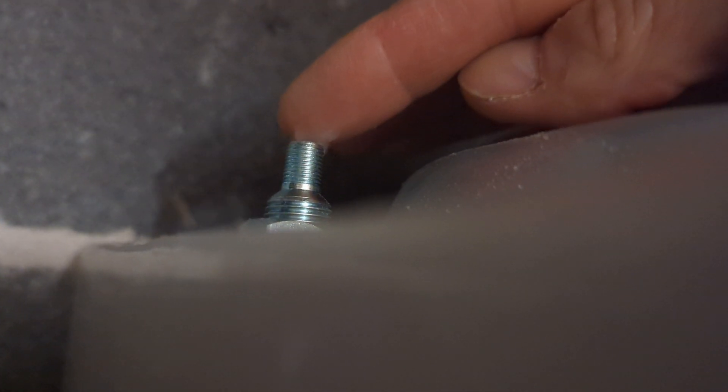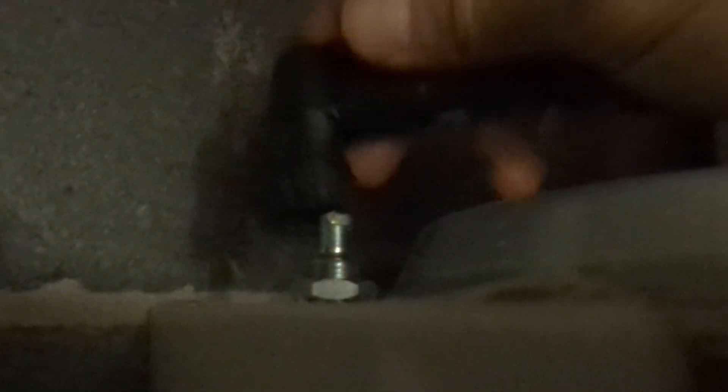A bit of silicon grease helps prevent the Schrader valve from passing after I've used my pump to re-pressurize the expansion vessel.